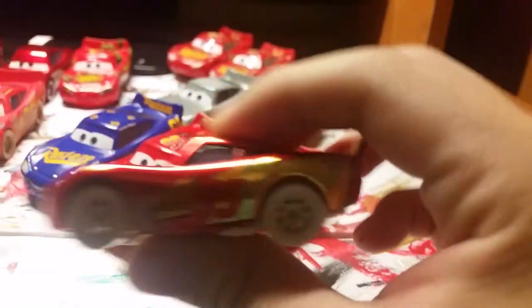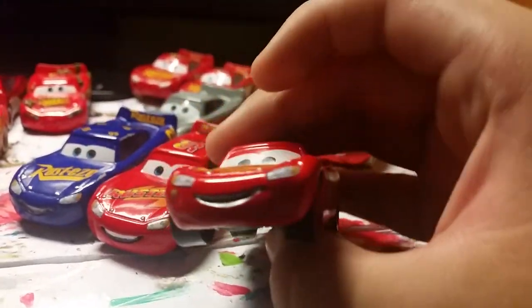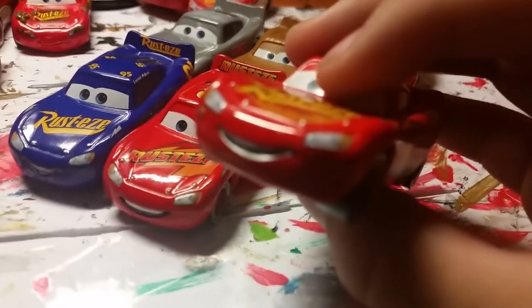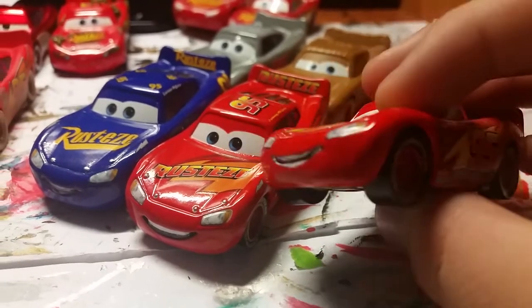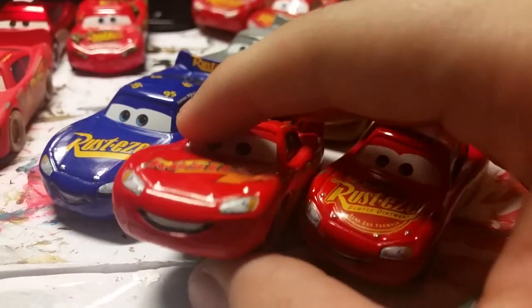Here are my Cars 3 McQueens. I actually did have a regular Rusty's McQueen — Rusty's Racing Center McQueen — but the only problem is I used it for a custom, so now I need to get a replacement. Here is the Rusty's regular McQueen, Cars 3 McQueen. See that black line right there? Better in person, but there's a black line there — and that's way better than just a smile, honestly. I did the same for my Rusty's McQueen — way better.